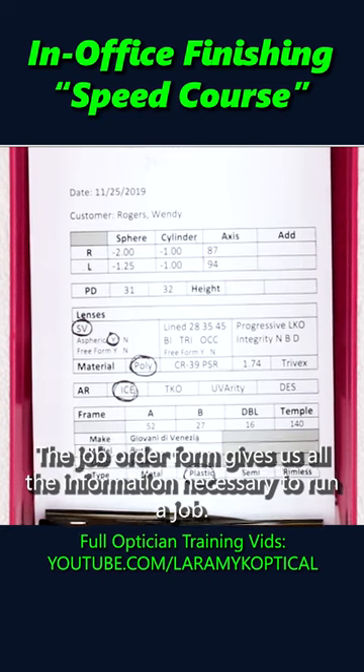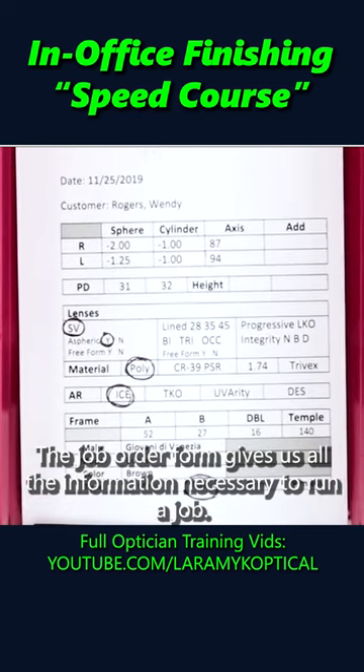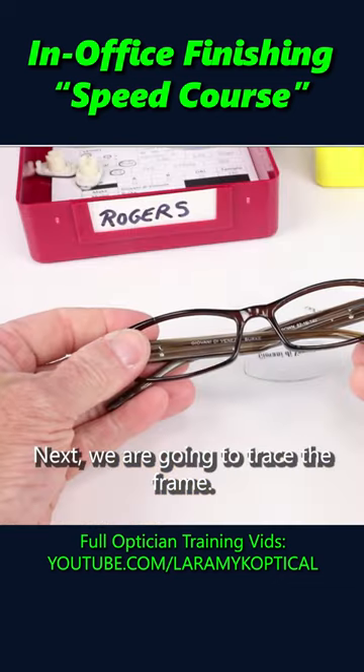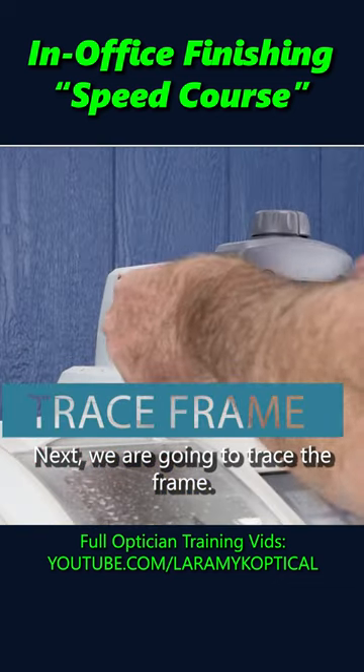The job order form gives us all the information necessary to run a job. Next step is to make sure that we actually have these lenses in stock. Next, we are going to trace the frame.